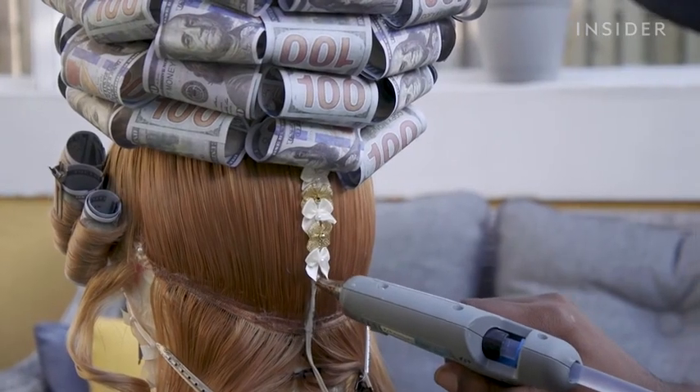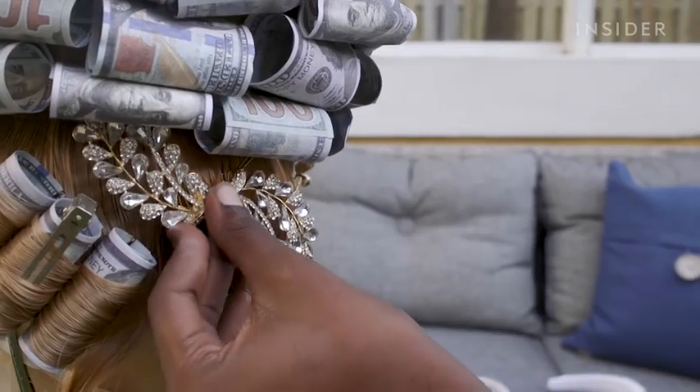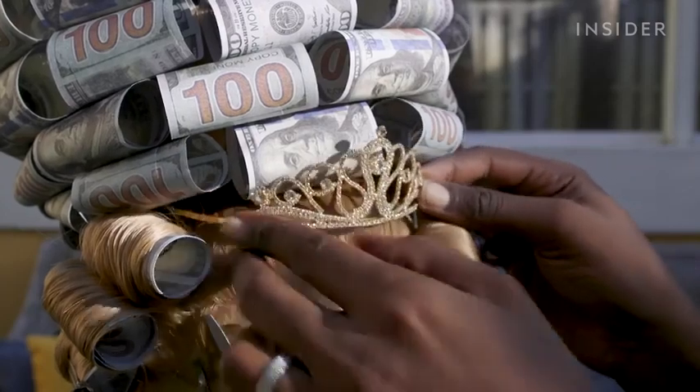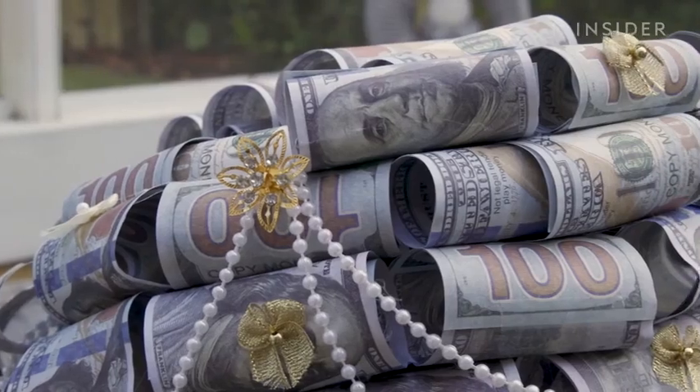I'm going to start adding the decor and hiding our electrical cord. We have some gold bows, diamonds, gold trimming, pearl accents, and then of course hundred-dollar bills.